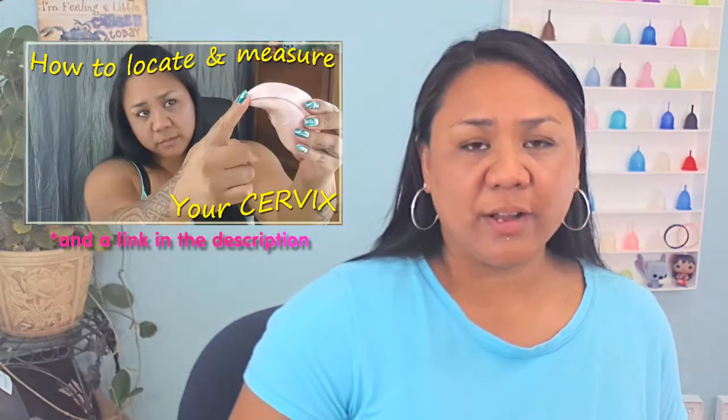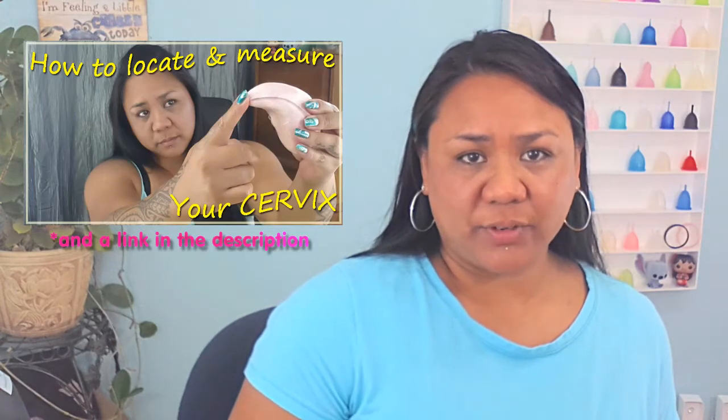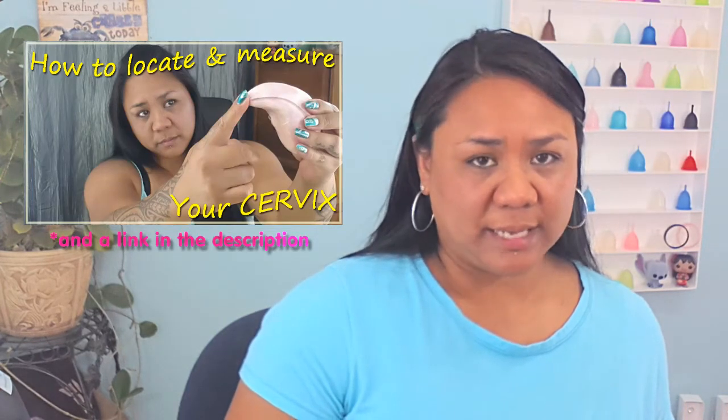The first thing that you're going to want to do is to locate and measure your cervix. By finding your cervix and measuring it, it'll help you know which cup might actually fit your body better. If you don't know how to find and measure your cervix, I'm going to go ahead and leave a video here and also at the end of this video so you can watch it later if you want to.